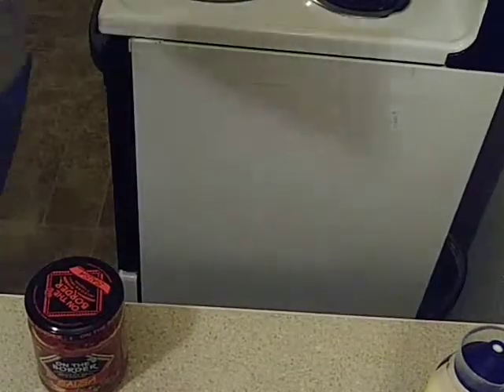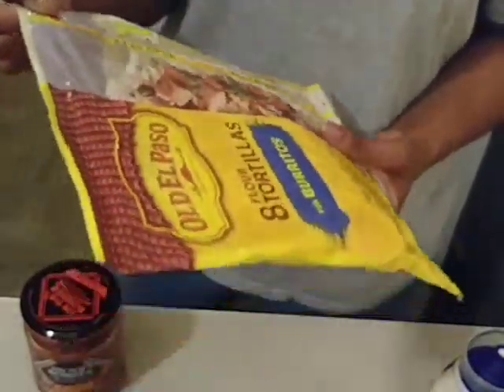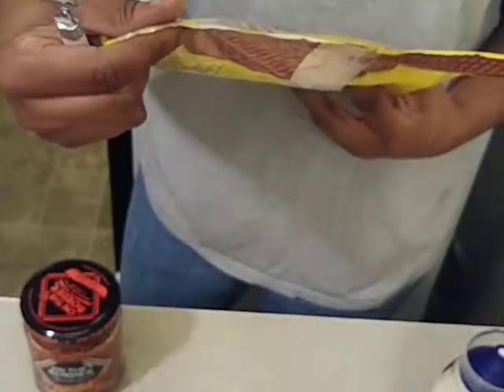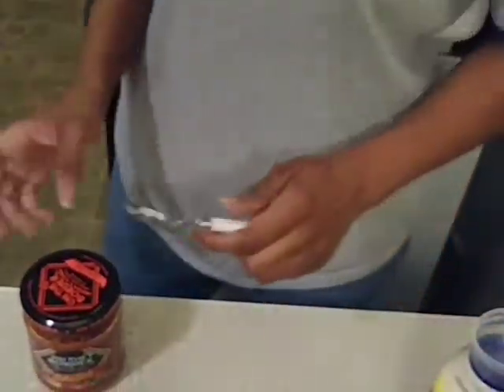I forgot to tell y'all you need tortillas too. They're supposed to be bigger than that but since there's two of us, these will work. So the recipe asks for you to cook your chicken breast.